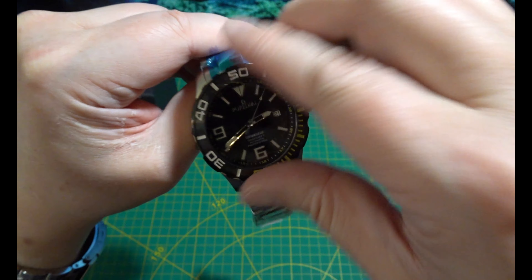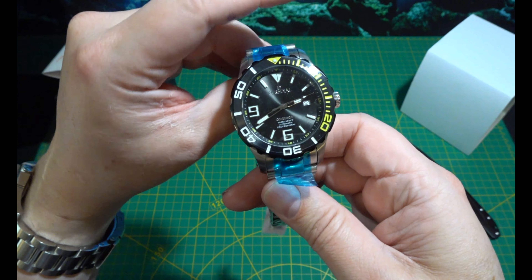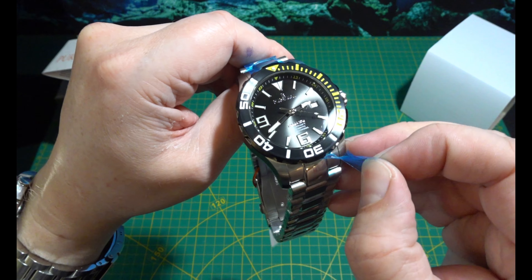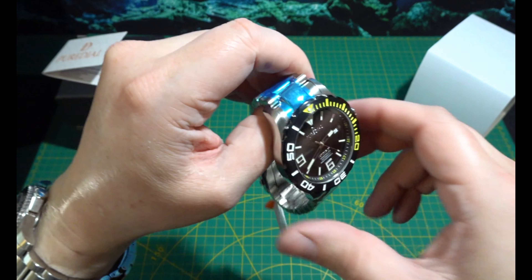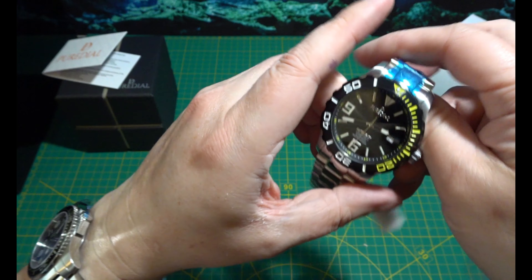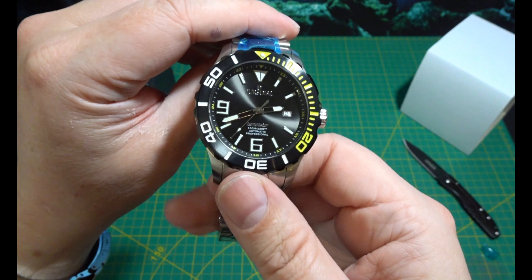A little bit of play, but I'm not really overly bothered. Will it line up? Yes, it lines up bob on. I don't know why they put those on when they do the hangy. I'll leave that one on for now. But I've got to say, I am very impressed.